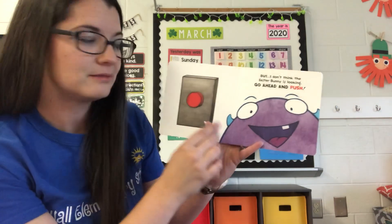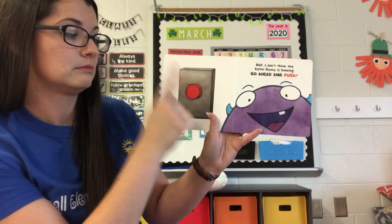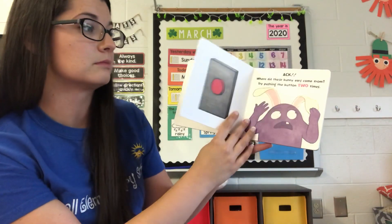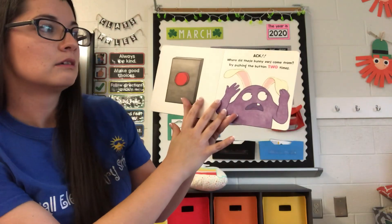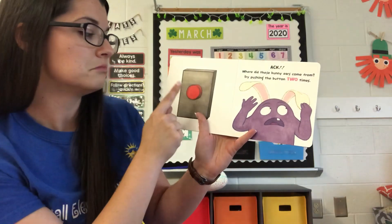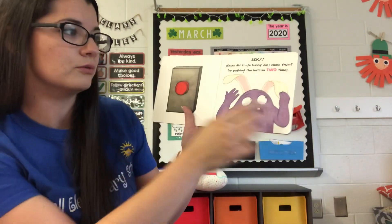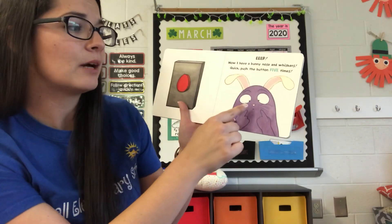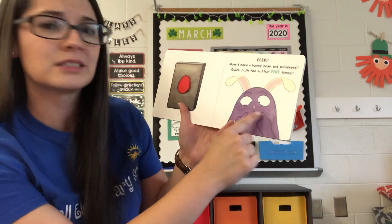Go ahead and push. Hope nothing bad happened. Where did these bunny ears come from? Try pushing the button two times. One, two. Eep! Now I have a bunny nose and whiskers.